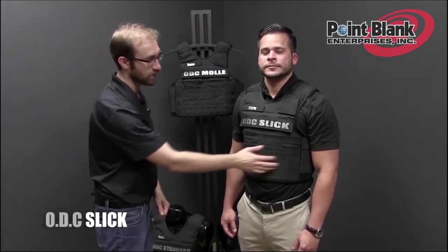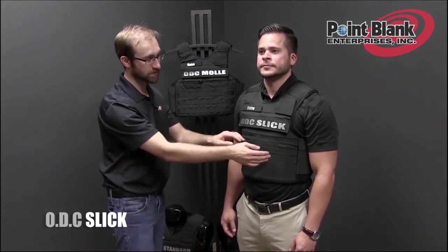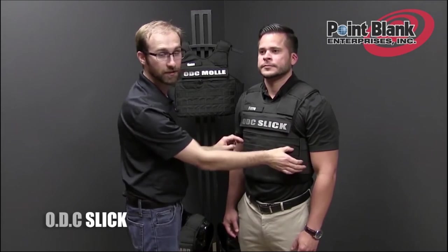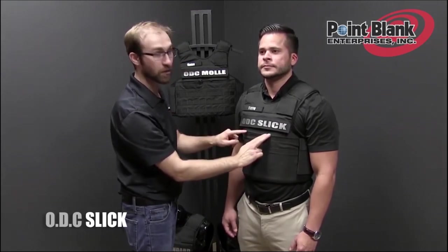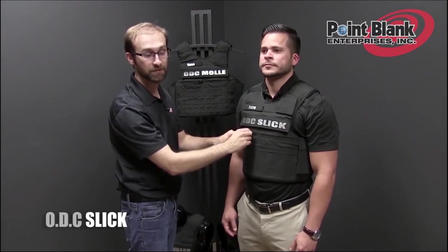The ODC Slick variation comes with no molle or pouches sewn to the front of the carrier, but still has the magazine pocket that goes across the front, and the notebook pockets in the standard velcro format with no zipper adapters.